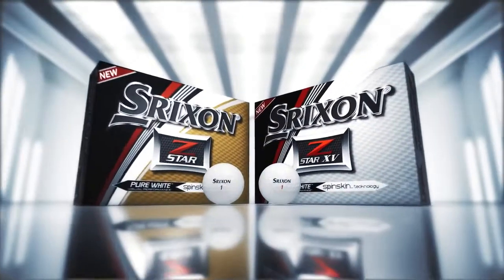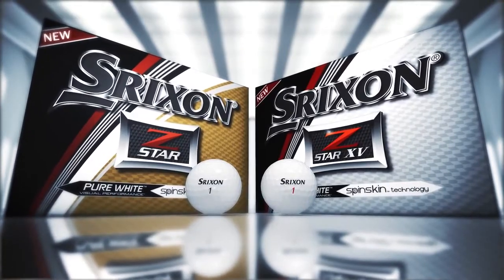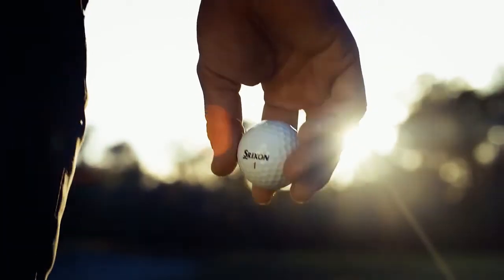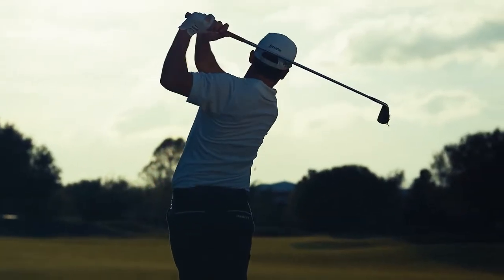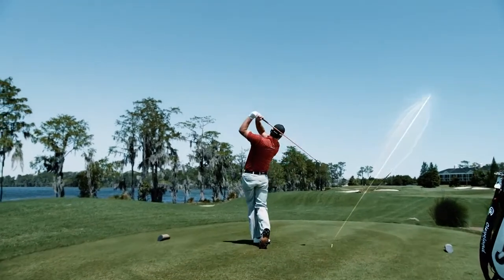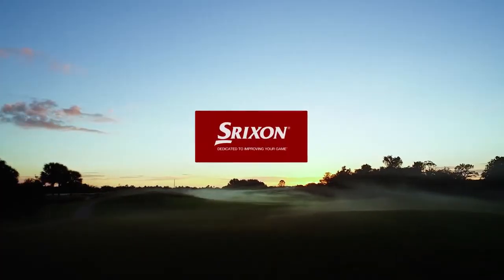With the new Z-Star Series, Srixon has pushed the limits of performance. Both models are designed to feel better, fly farther, and get closer. The result is unmatched total performance. The new Srixon Z-Star Series — tour performance, taken further. Srixon: dedicated to improving your game.